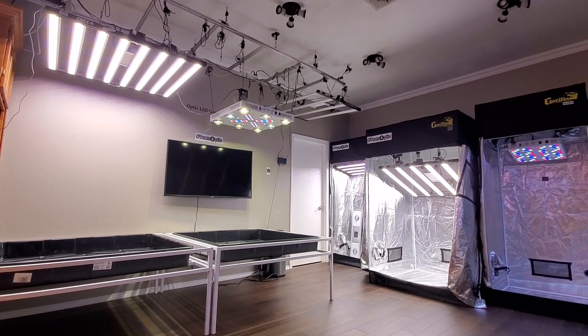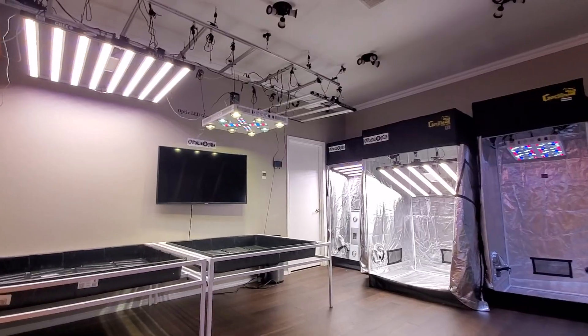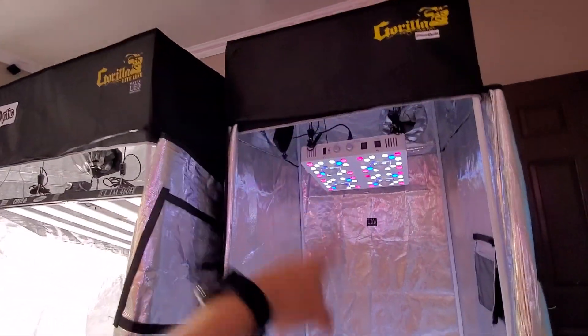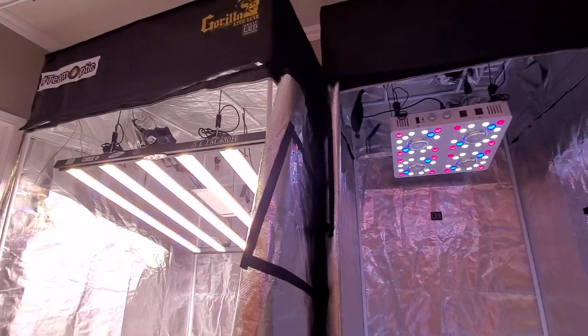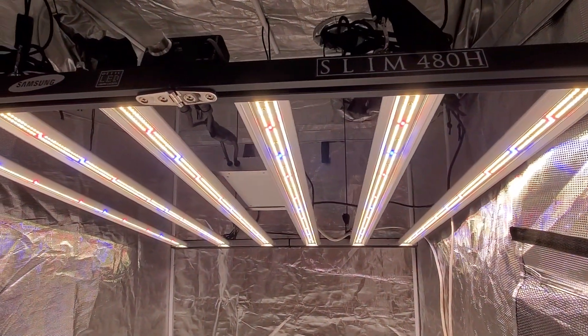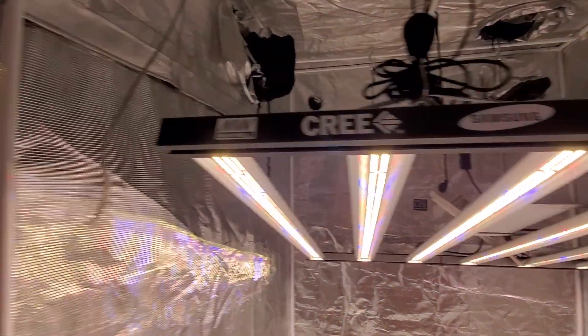Hey, how's it going guys? Let's make it a great day. It's your favorite West Coast Cannabis. Spark one, fellas.